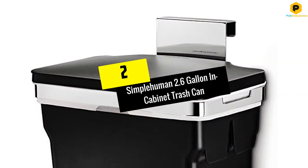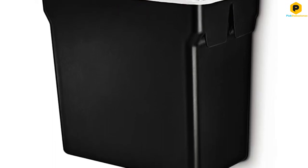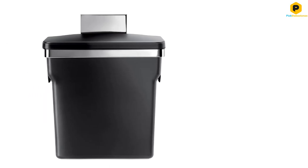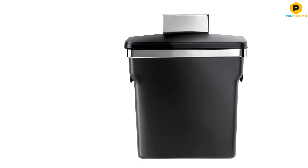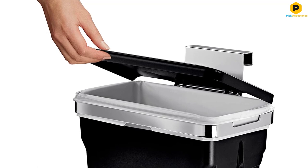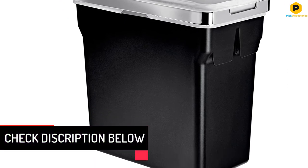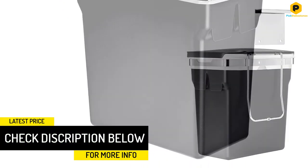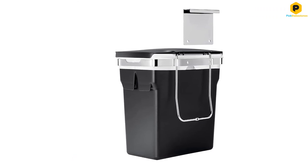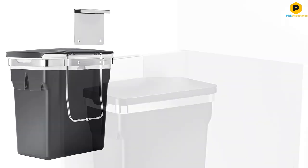At number 2, we have the simplehuman 2.6-Gallon In-Cabinet Trash Can. Almost all products designed by simplehuman are premium and offer an elegant look. The simplehuman In-Cabinet Trash Can measures about 8.7 x 11.7 x 14.3 inches in size and offers a capacity of 2.6 gallons. It is one of the strongest options on the list as it is made of an alloy steel frame with a removable plastic bin on the inside.